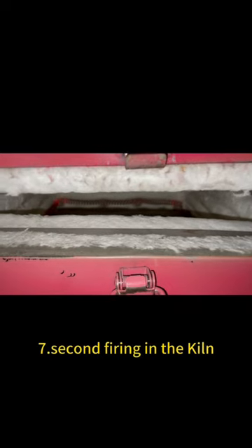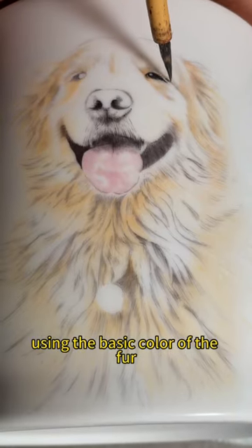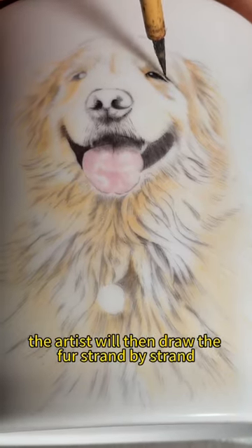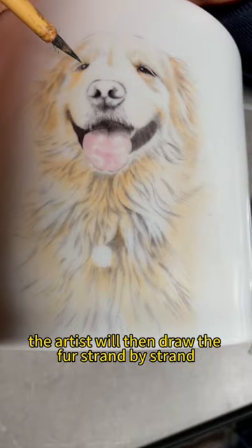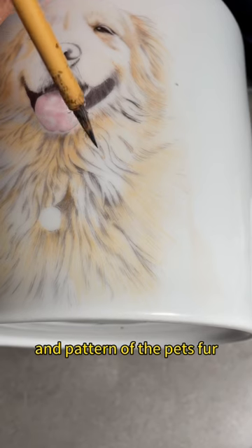Step 7: Second firing in the kiln. Step 8: Draw the fur strand by strand using the basic color of the fur. Using the basic color of the fur, the artist will then draw the fur strand by strand, carefully capturing the texture and pattern of the pet's fur.